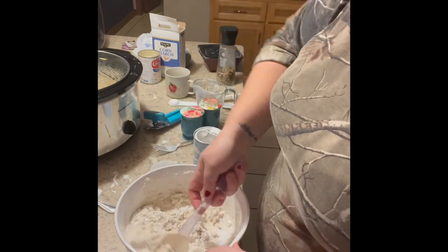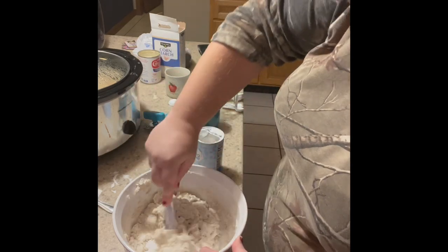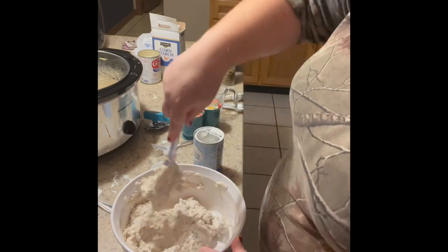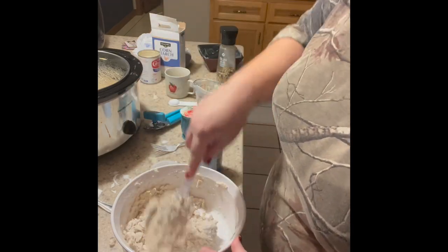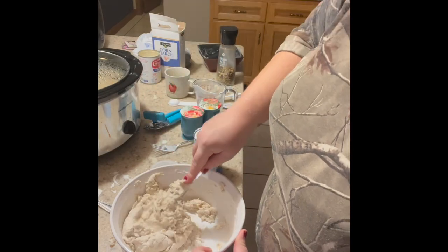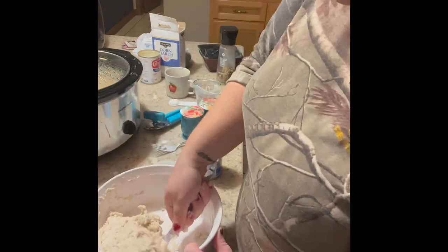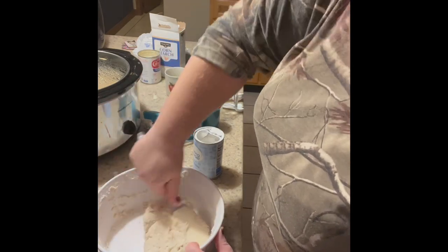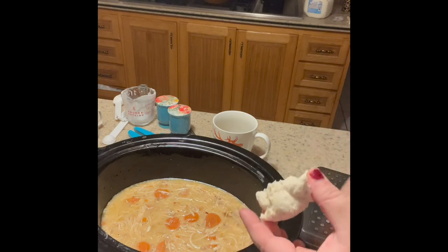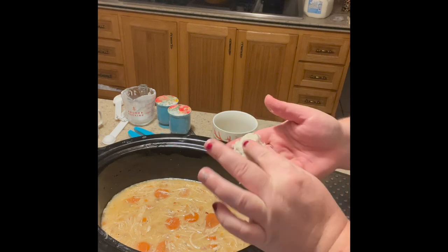First time ever making dumplings. I feel like my grandma — I think I've had her homemade dumpling soup before but that was forever ago. If the dough is dry you can add a tablespoon of milk. I think it looks good. Let's get ready to drop the dumplings in — you want them kind of cut apart, and if they clump together it sounds like they're pretty easy to break apart.